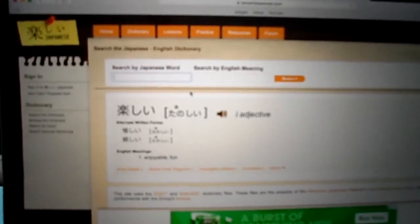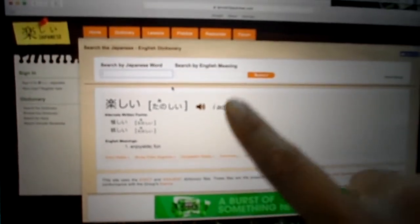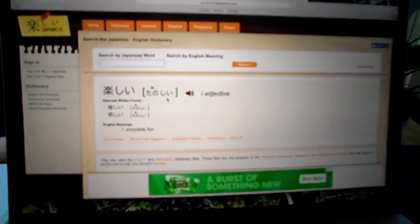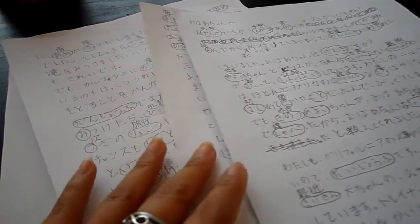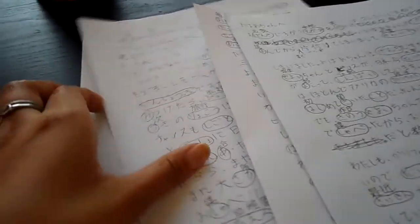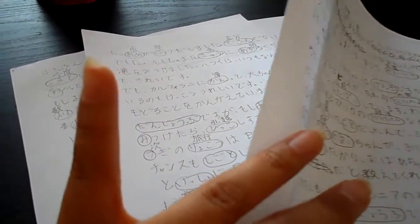Basically, you write whatever word you want — if it's in hiragana and you want to write it in kanji, you can do that. If you know the English word but don't know how to say it in Japanese, you put it in the English bar and it'll translate it for you with different options. After that, rewrite the whole letter. This is the end of step five, where I circled all the hiragana that can be changed into kanji. That took me forever — if I use the same word again, I just circle it and don't rewrite it.